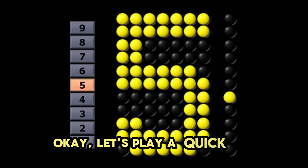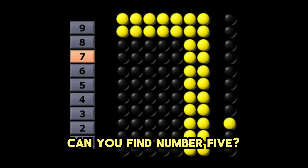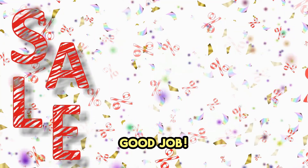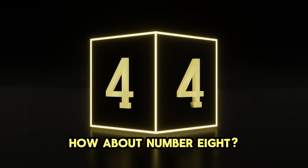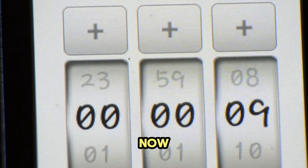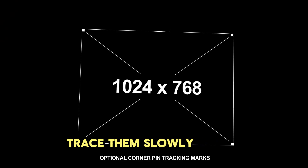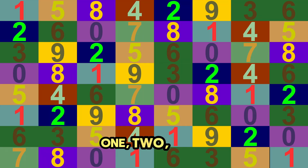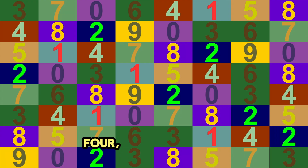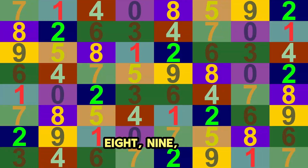Okay, let's play a quick game. Look at all the numbers on the screen. Can you find number 5? There it is! Good job! How about number 8? You found it! You are a number superstar. Now let's trace the numbers one more time. Use your finger and trace them slowly on the screen with me. 1, 2, 3, 4, 5, 6, 7, 8, 9, 10.